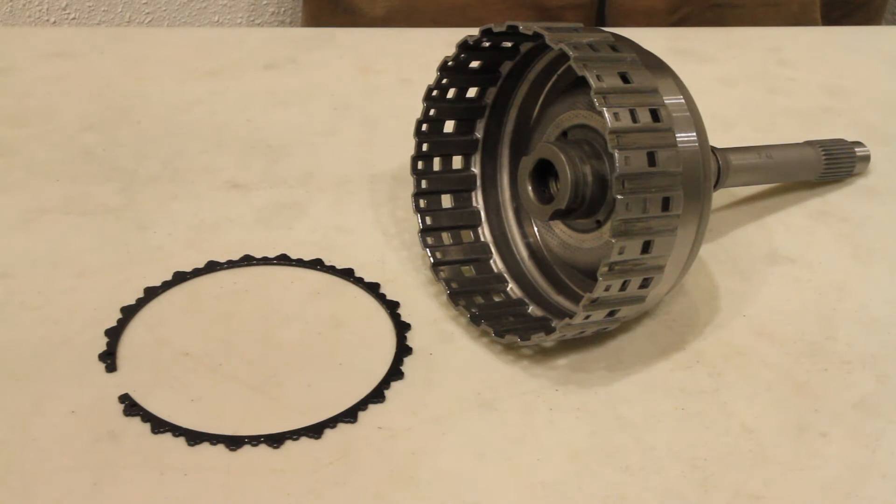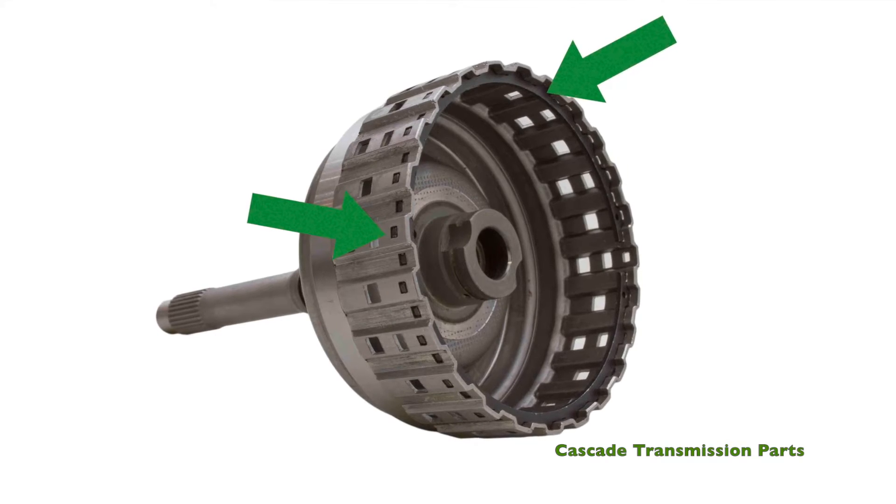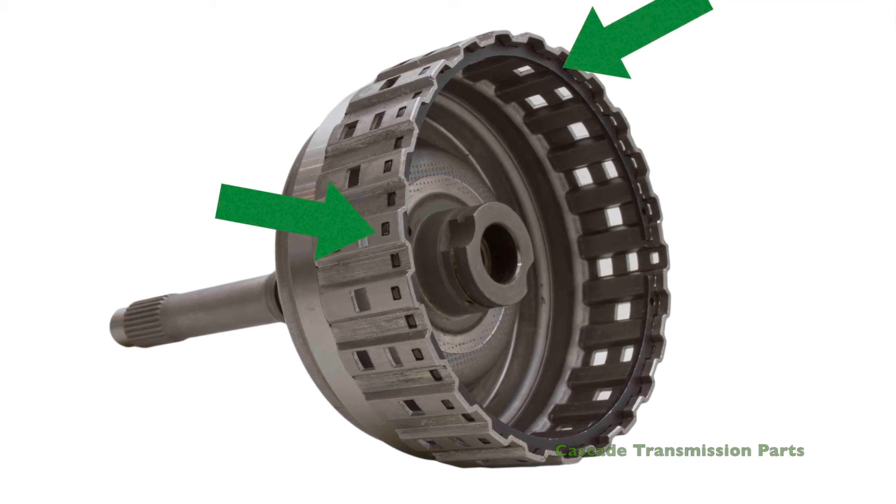Here I have a product that Cascade Transmission Parts is proud to introduce. This drum is an aftermarket update that addresses the weak snap ring groove found in the factory drums. Its alligator-type interlocking snap ring has small tabs that mate with the holes in the drum. These holes make the drum much stronger than the factory drum because there is little material being removed from the snap ring groove.